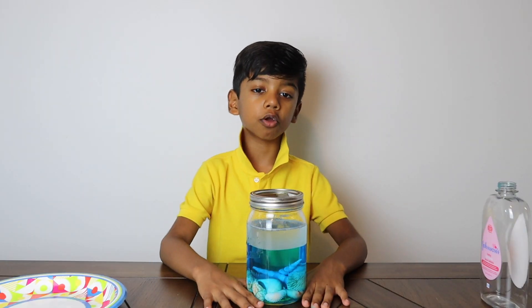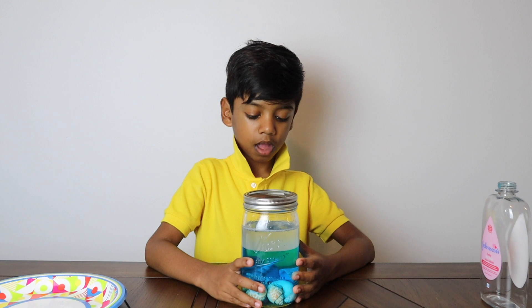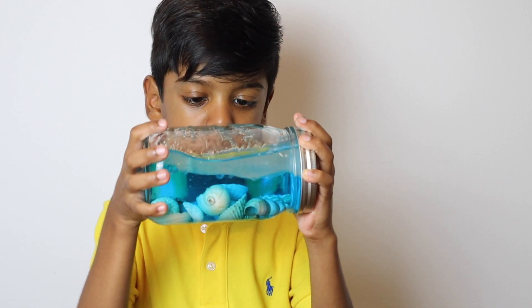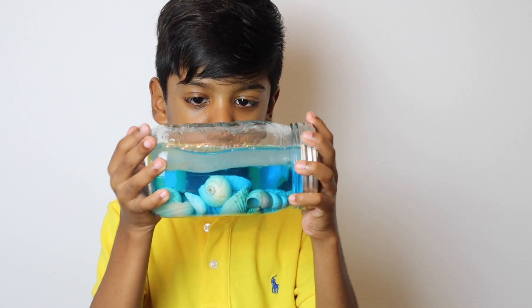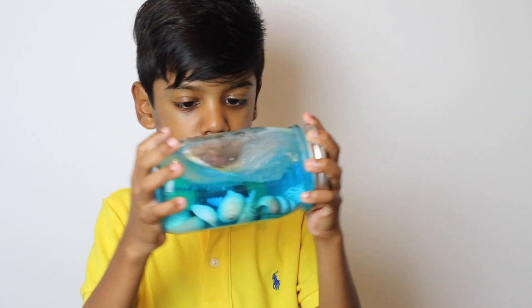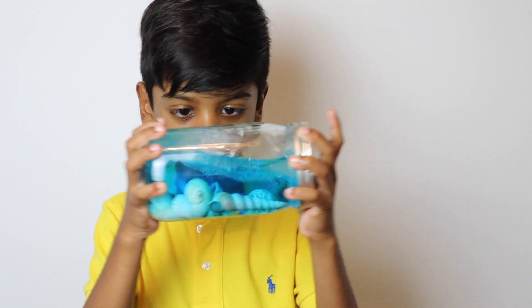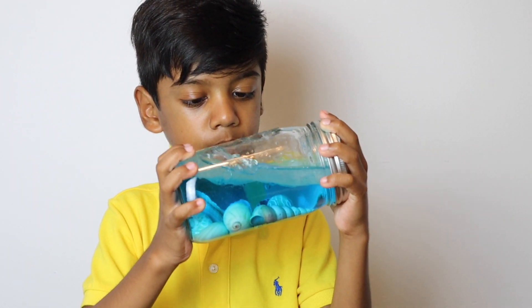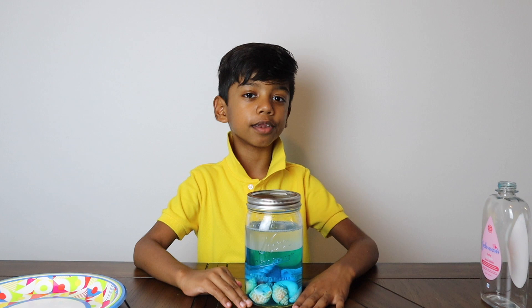My ocean in the jar is so precious. And my seashells. It reminds me of lounging on the beach.